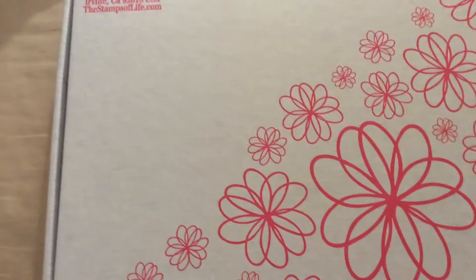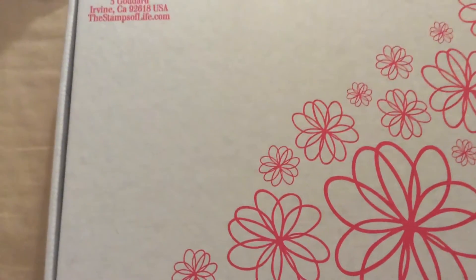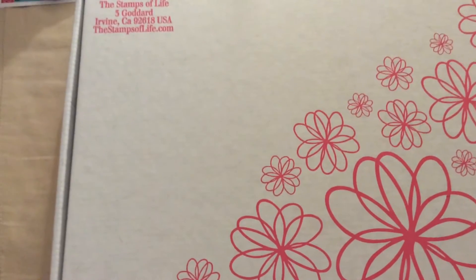Hello everyone, it's Gigi, and I have the new Stamps of Life September kit that I wanted to share with you.